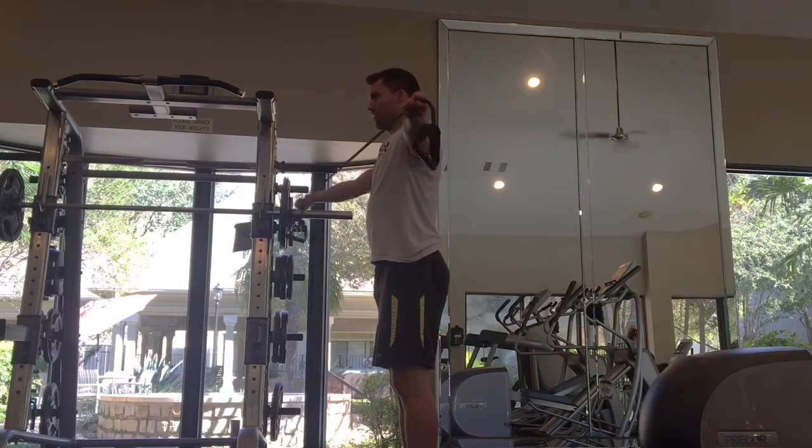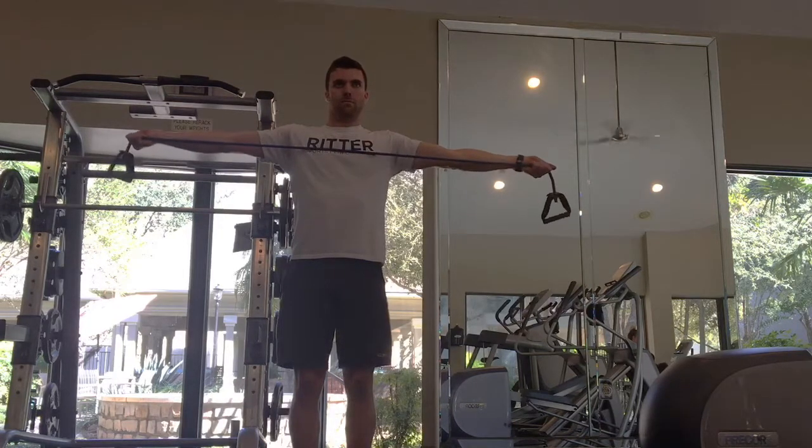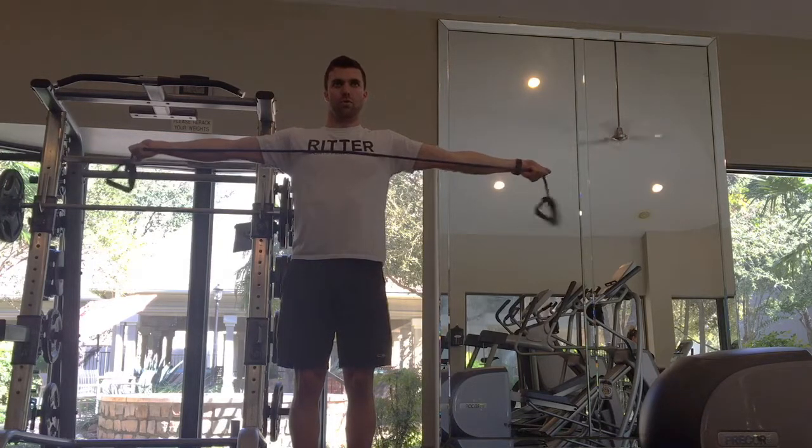The biggest key is for that off arm — the arm that's staying straight out to the side — to stay still. You don't want it to move too often or too far. Focus on full tension, keeping that tension on the one side, and really controlling as you lower it.